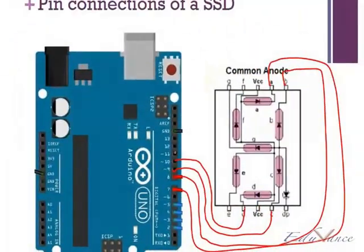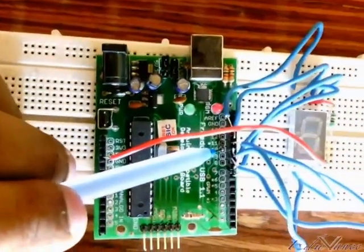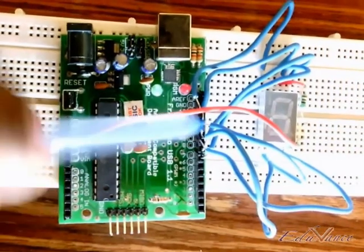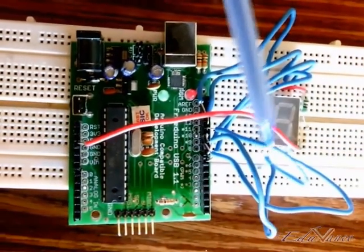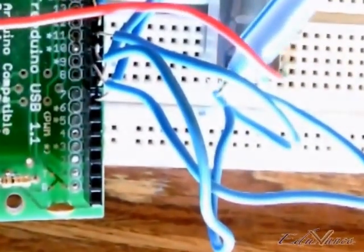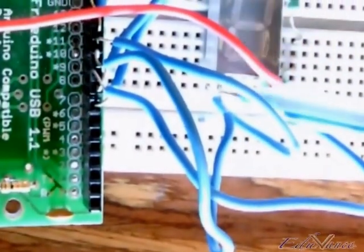Then, your next connection is pin number 11 which is connected to E. Pin number 11 is this connection right here — the wire that I am moving — and as you can see carefully, it is connected here which is E right here. That is the E connection.